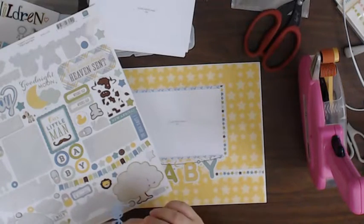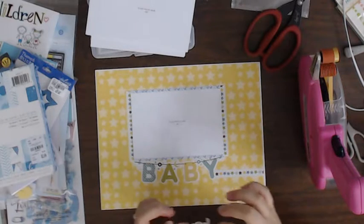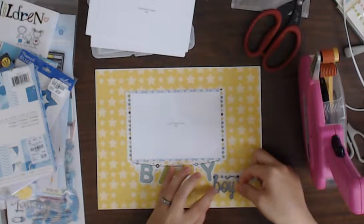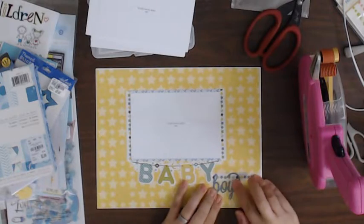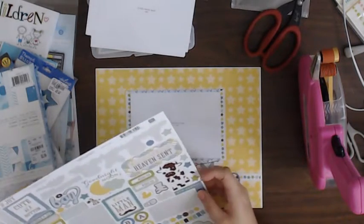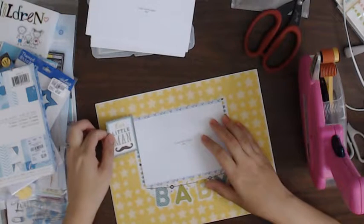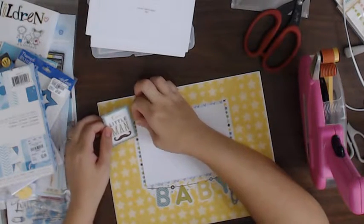I can't put it too low because I have to remember about my cinch. The baby boy — I really like this 'cute as a button' and I really like 'our little man.' I'm going to do the stashes over here; it's going to cover up some of those stars, but that's all right. That would be okay.